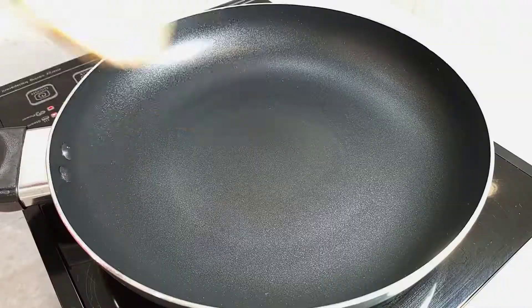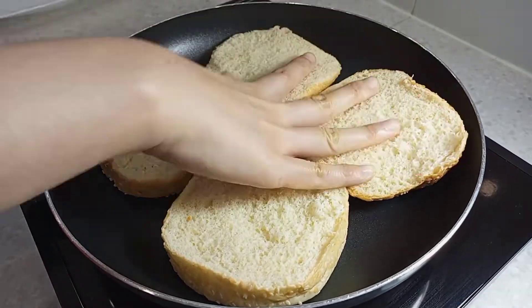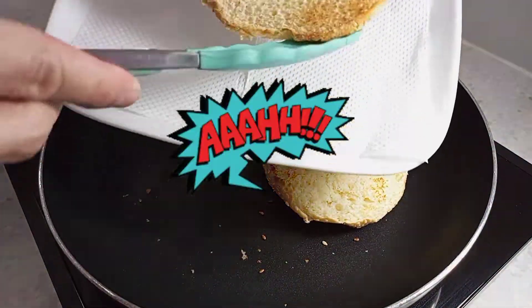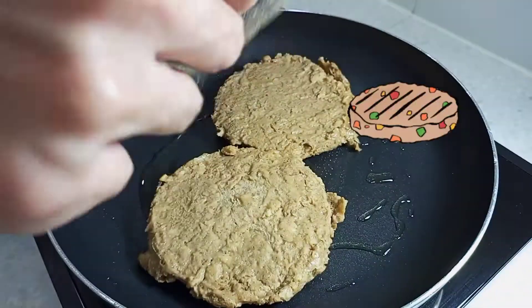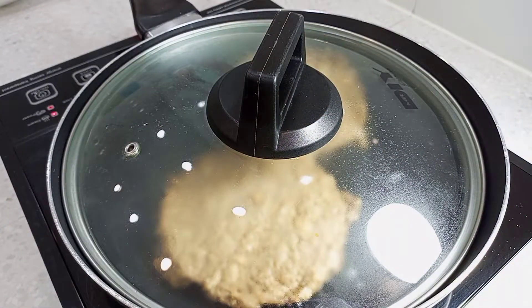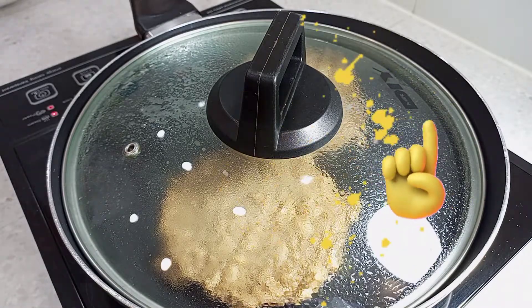Now, I need to heat up these sesame buns so that the seeds will let out that perfect aroma. Then, pour a little oil before we place in these burger patties and cover up the cooking pan so that the oil won't splatter all over my muchacha's kitchen.